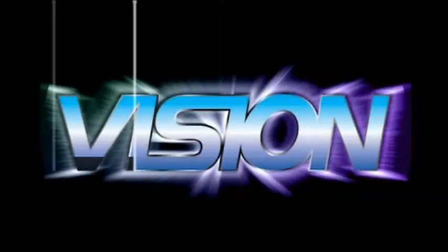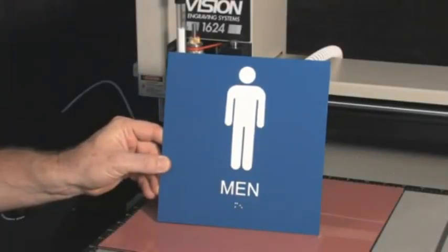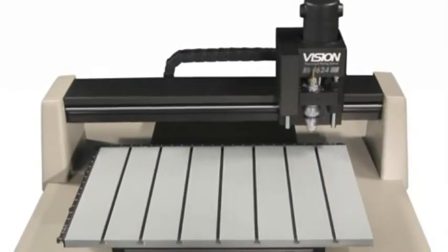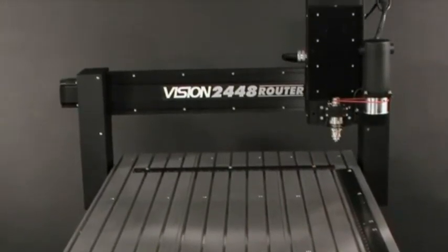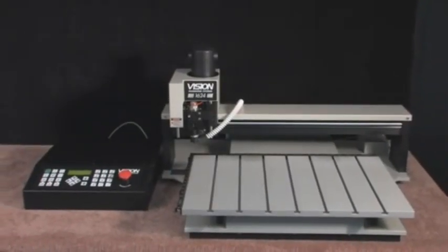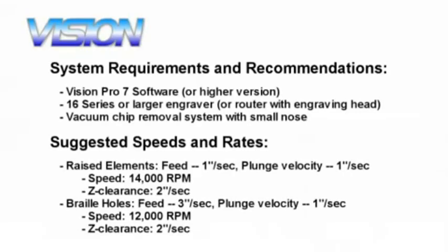In this tutorial, we're going to show you how to make a basic 8 inch by 8 inch ADA compliant sign from start to finish. ADA signs can be created using any Vision engraver or router with the engraving head, but the automatic raster braille inserter can only be used on the 16 series and larger machines. For this project, we're using our 1624 engraver and Series 3 controller, the automatic raster braille inserter to insert the braille rasters, and our Vision Pro software.